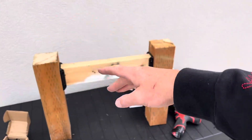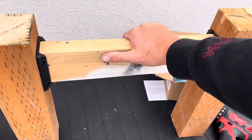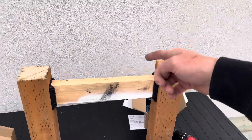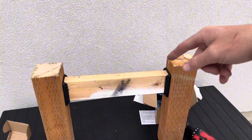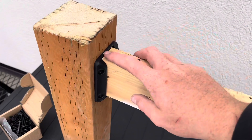Alright guys, there you have a nice little miniature deck railing. This thing is really solid and super strong. If I trusted my balance enough I would definitely stand on that to show you how strong it is, but I really don't want to hurt myself. This is definitely strong enough to hold me without a doubt.